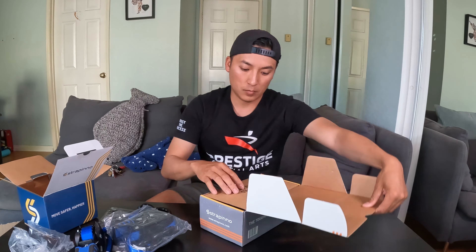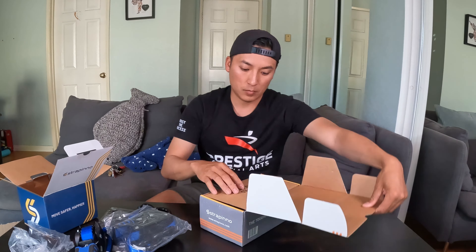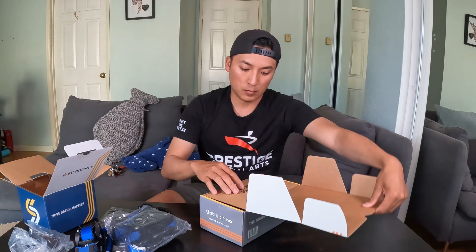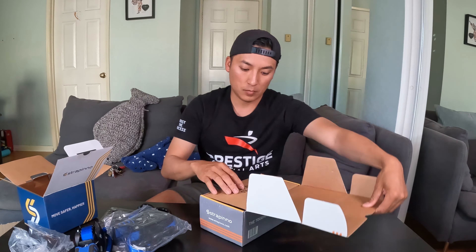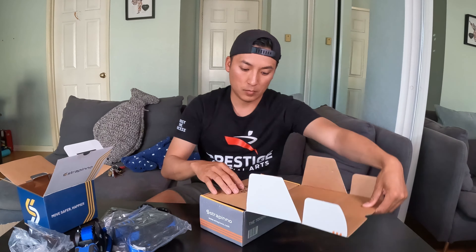There's sand bass here — nice one. Man, it really ate it. All right, let's let this guy go. Got my first one. Only got five more sardines, so hopefully one of these sardines will be the golden ticket — maybe a halibut, I don't know.